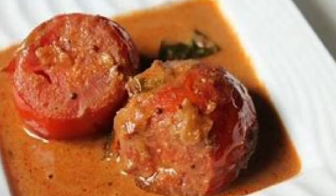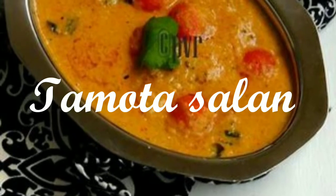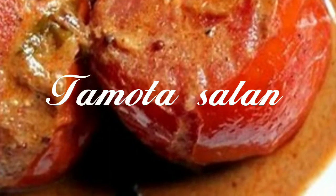Hi friends, welcome to my channel. I am going to make my recipe — a very tasty tomato salan.